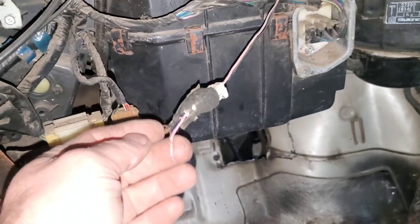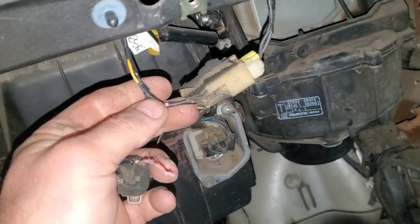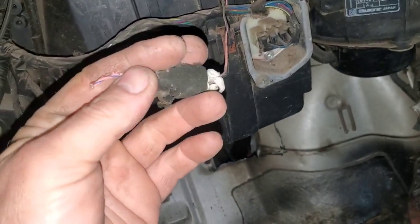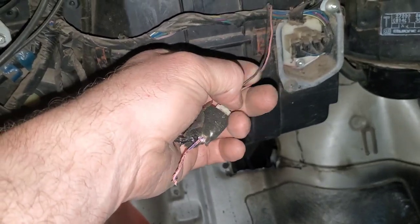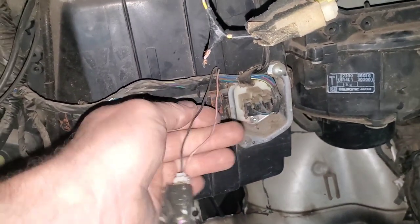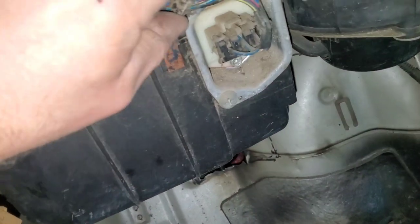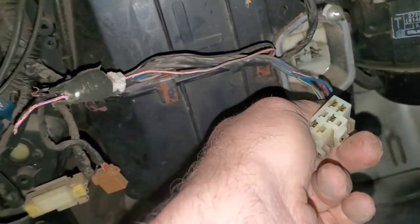At some point somebody has cut my wires that go up to the light for the glove box — instead of unplugging it, I don't know why they did that. I'll fix that when I fix this harness or when I put it back in. I'm going to label this wire as glove box and start unplugging some of the plugs right here, labeling stuff as I go.